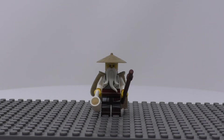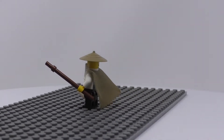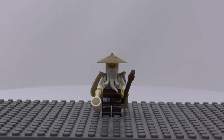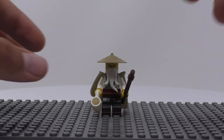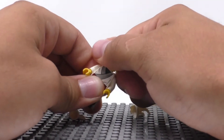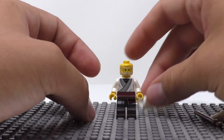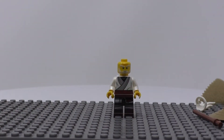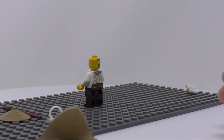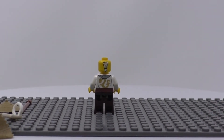Here we have Master Wu. He comes with a hat, beard, cape, staff, and coffee cup equipped. I will remove everything added to him to see his details. I really enjoy his face print, along with his white robes and printed leg printing. I love the ponytail printed on the back of his head and the golden dragon printed on his back.